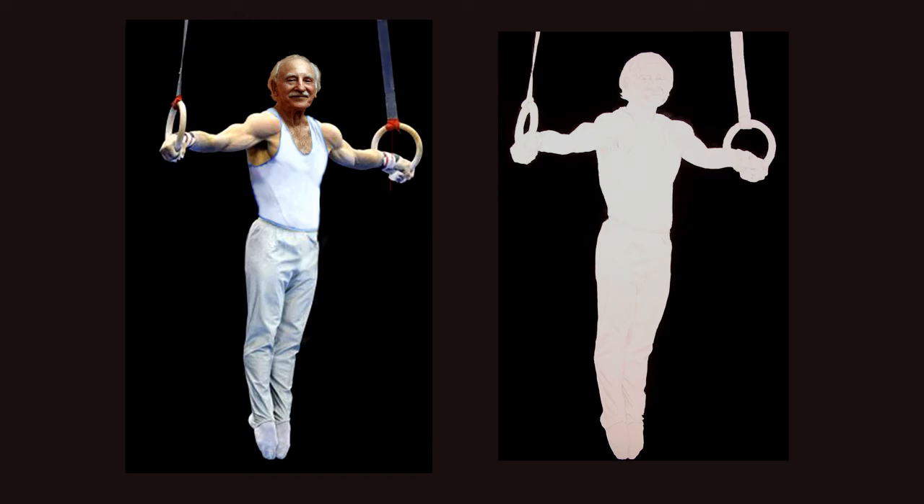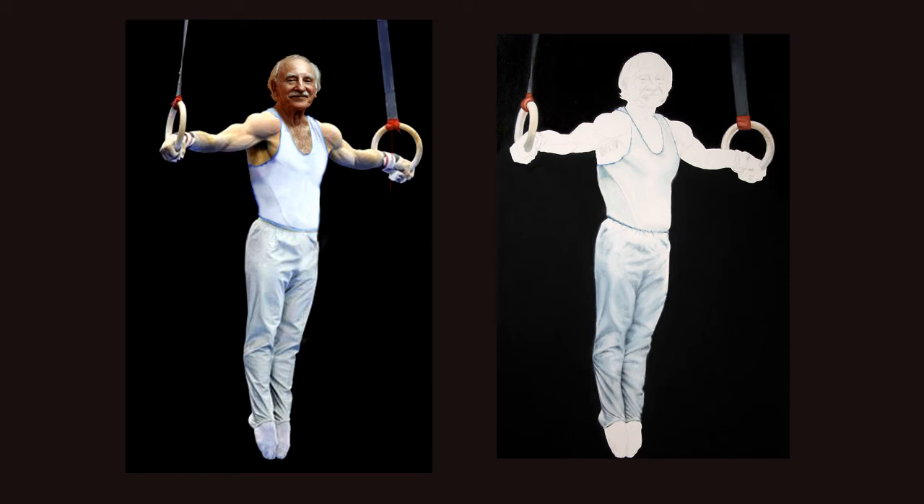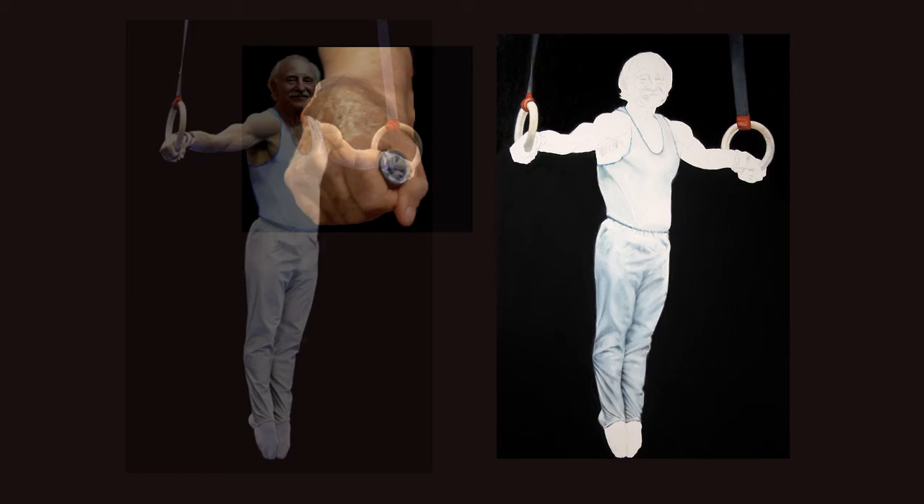Next came the pants. Nothing special here but a lot of detail in the folds on the lower part of the legs. I left the shoes for later since I didn't find the style of shoe I used in high school until much later. The shirt and rings didn't have much detail, but then I was starting to get a little more color into the painting.